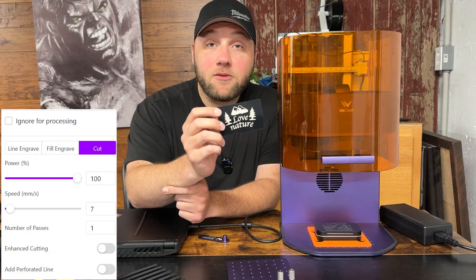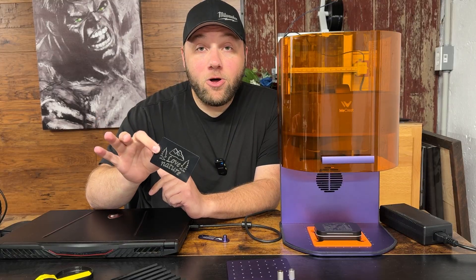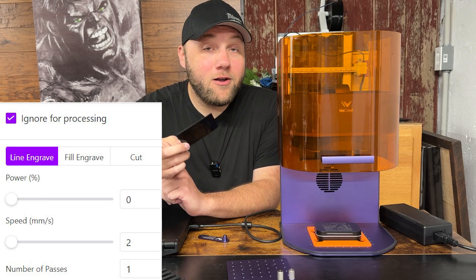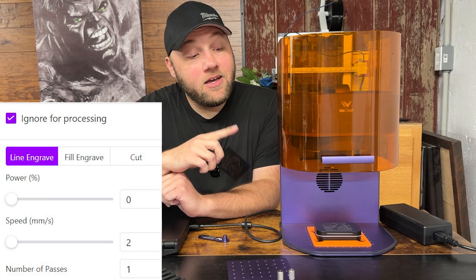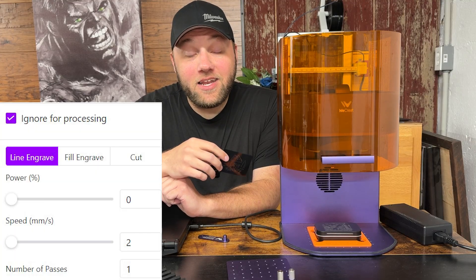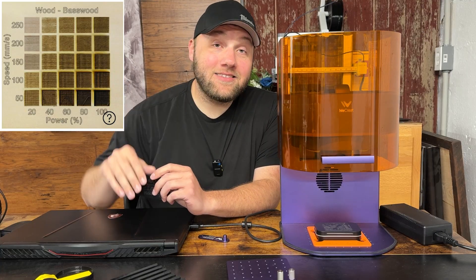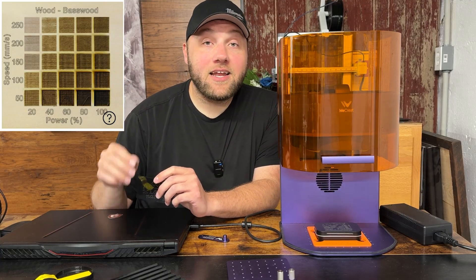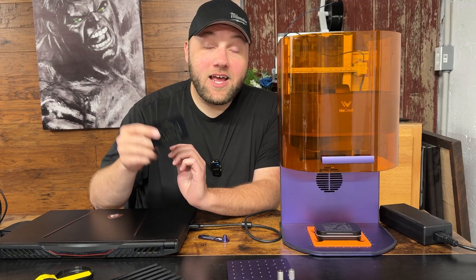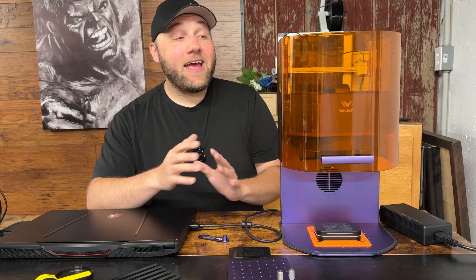Another thing people report is no laser beam coming out at all. That's because you probably have the power set to one or no power, or the image is set to ignore. You need to either set an automatic setting in the top right corner of the software, or a manual setting where you increase the speed and power significantly higher than one — you'll need to go much higher than one for most materials.